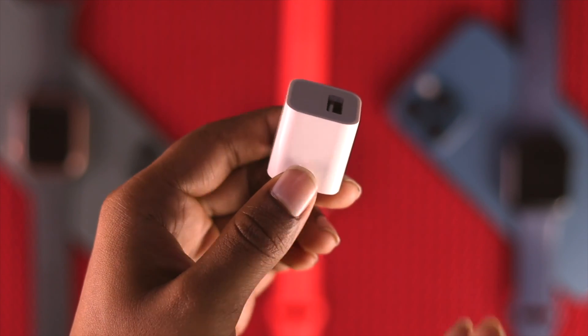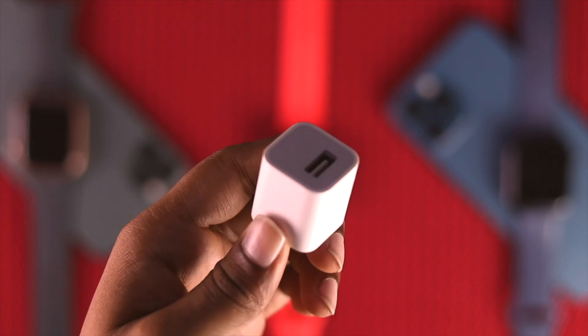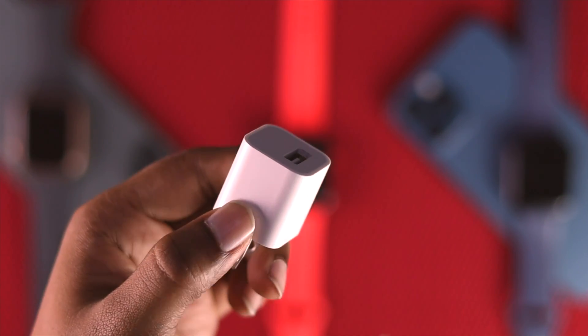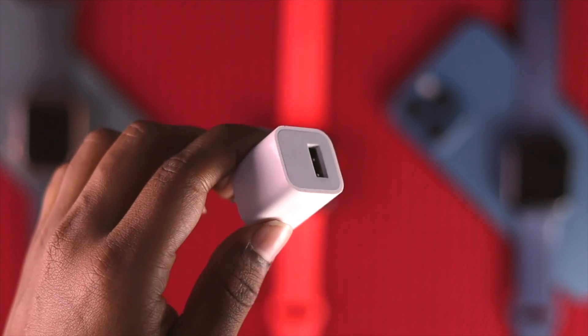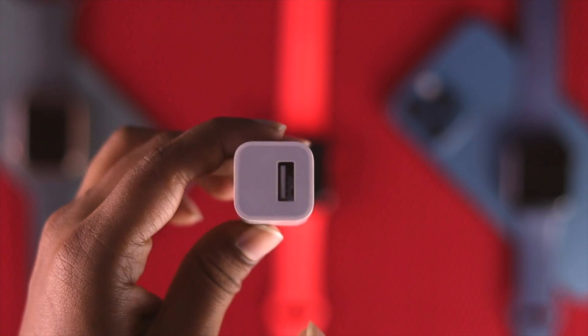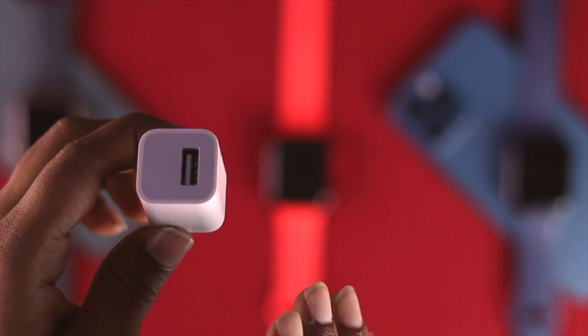The next thing we're going to talk about: if it's possible, try changing your adapter. Sometimes it happens that if you have a faulty adapter, then problems may happen with your Apple Watch — your Apple Watch will not be charging, and that can be a very complicated issue. So if it's possible, make sure to just change your adapter and try charging your Apple Watch to see if that works.